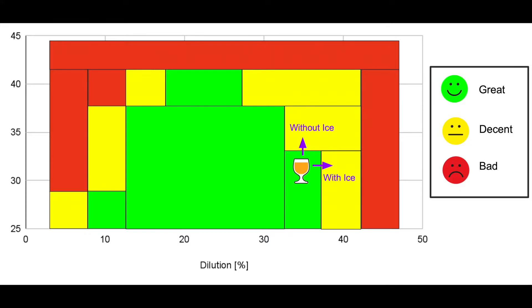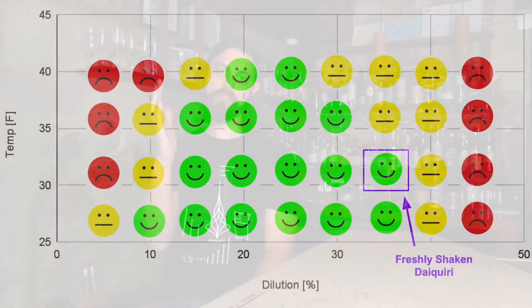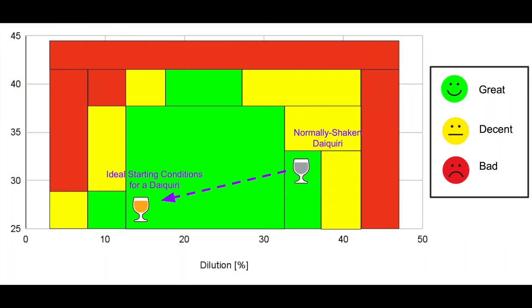It also gives me the ability to compare how a drink with ice or without ice would travel from the ideal range to the non-ideal range. Normal shaking adds a lot of dilution to the drink and puts us very close to the upper threshold of desirable dilution level. So the really ideal point for the daiquiri to start is at about 15% dilution — which is the lower limit, or very close to the lower limit, of ideal dilution — and right around 25°F.